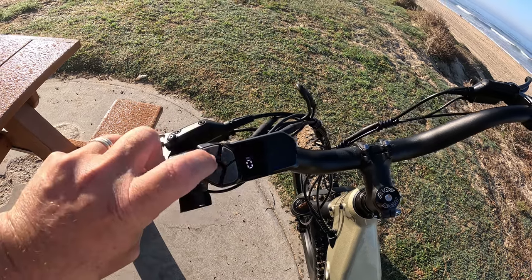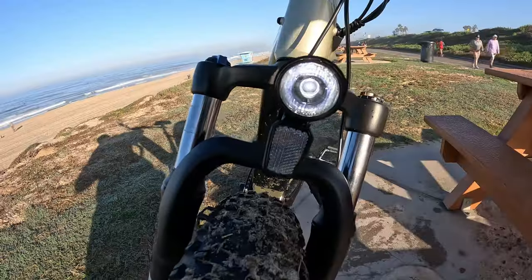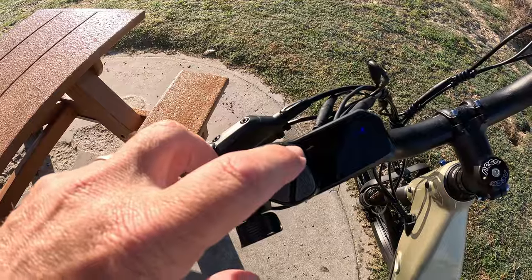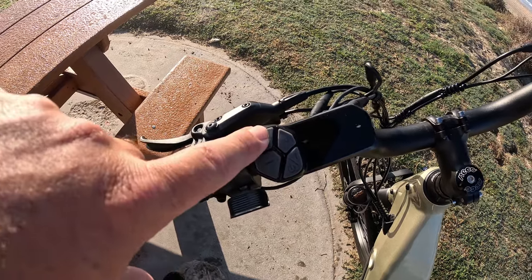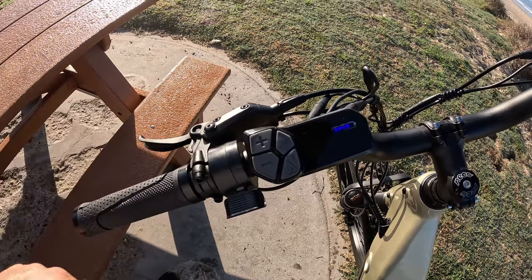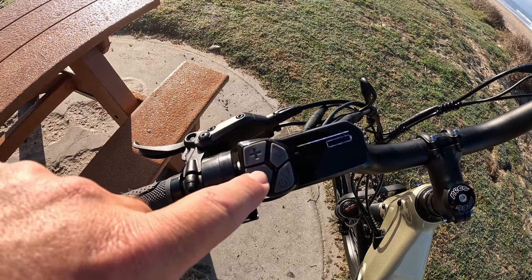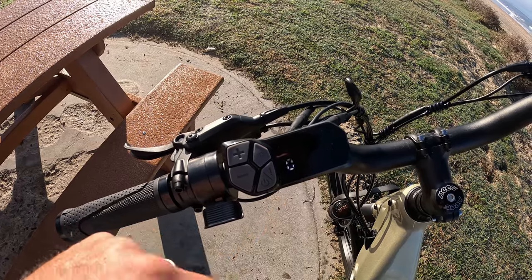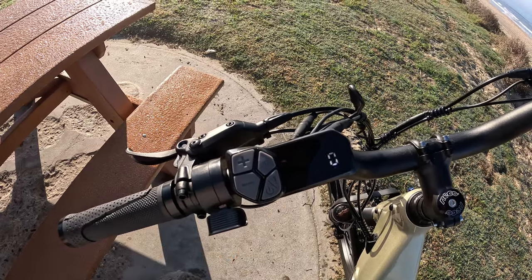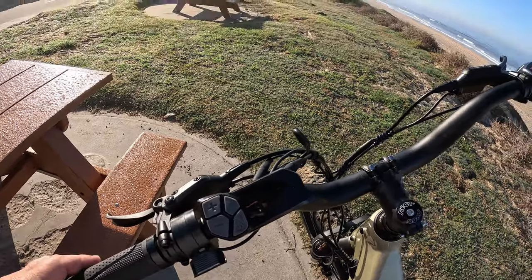Press and hold the headlamp button to turn the headlight on — it has a nice bright headlamp. Press and hold again to turn it off. The plus button moves your pedal assist up through five levels, and the minus button steps it down. Right now I'm in pedal assist zero, so I would just be pedaling. I'm going to move that to pedal assist one so I can activate the throttle when I leave.